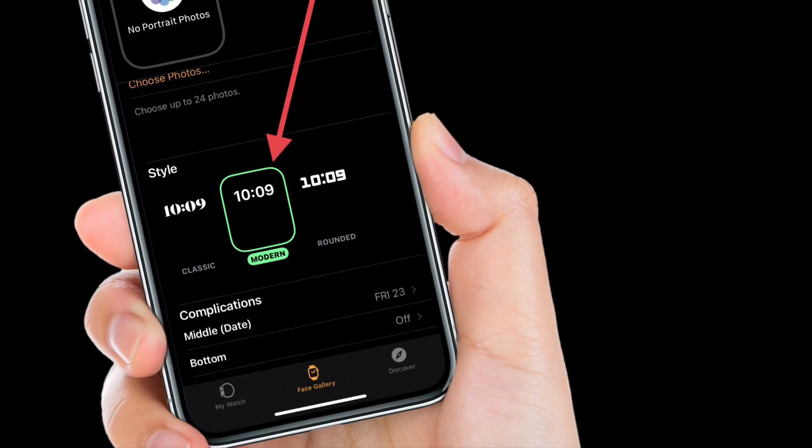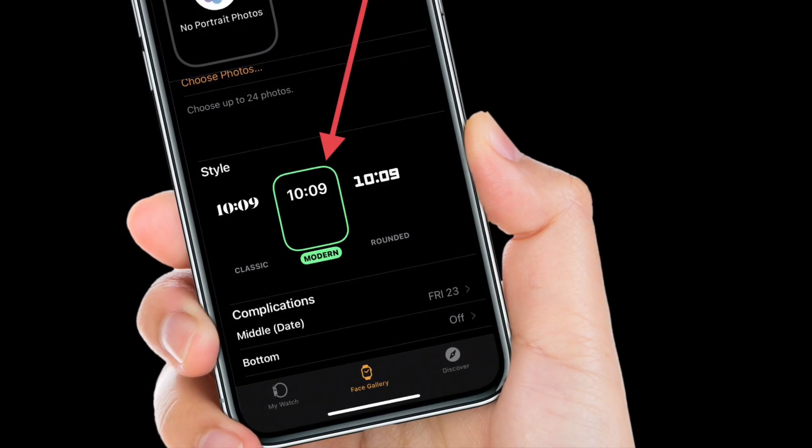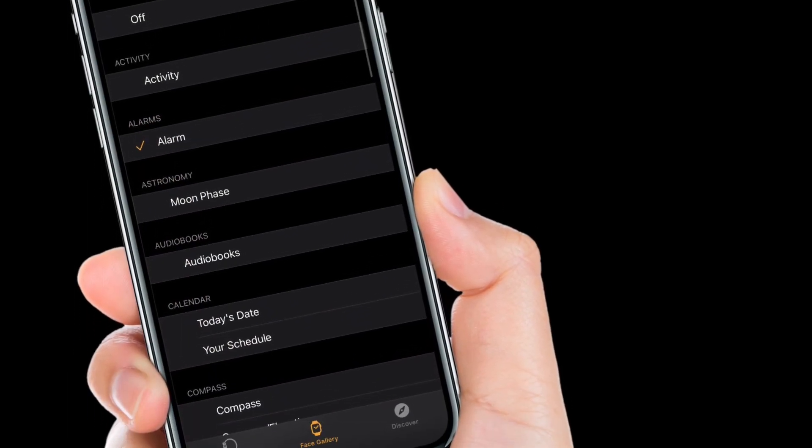Next, choose from 3 types of time styles such as Classic, Modern, and Rounded. You can choose up to 2 complications — you can put the date in the middle and display any other complication that you might like at the bottom.